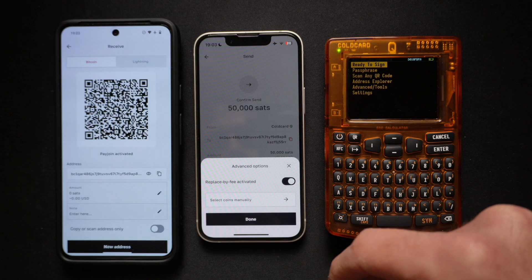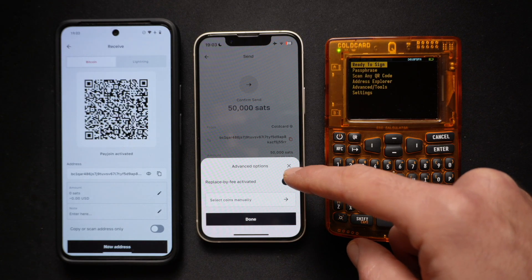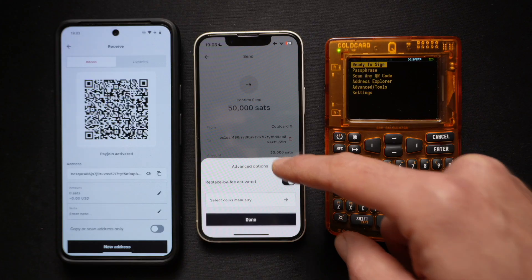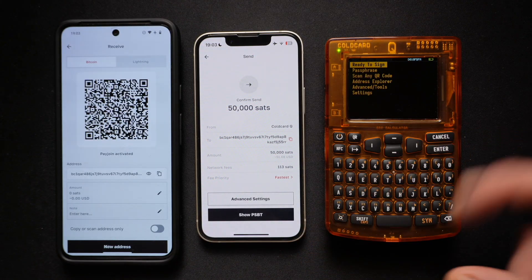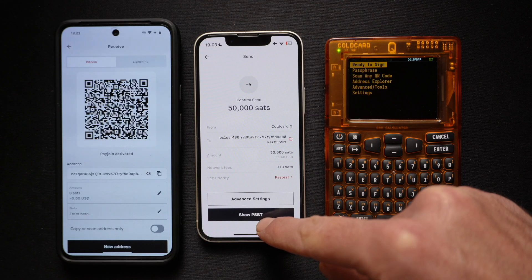Also, in Advanced Settings, you can choose Select Coins manually — you can individually select which UTXOs you want to use on this input. For now, we'll use everything by default. The next step is Show PSBT.